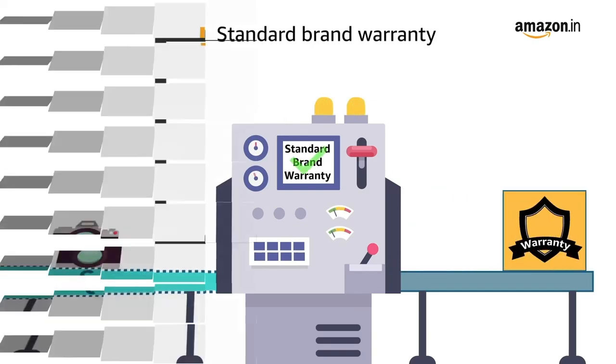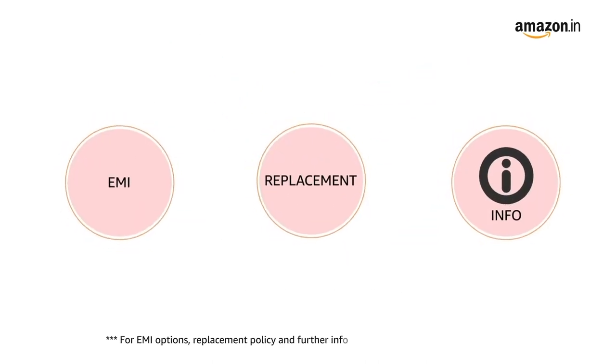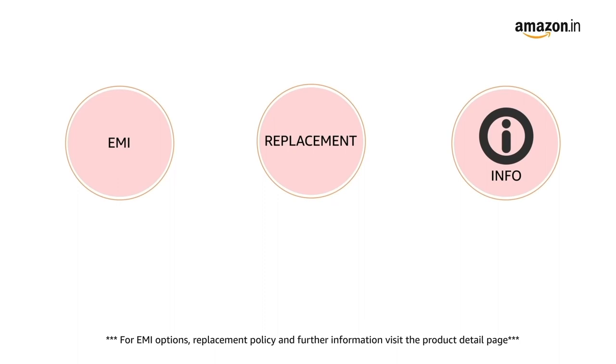This product comes with standard brand warranty. Pay online using debit or credit card and net banking for EMI options. For replacement policy and further information, visit the product detail page.